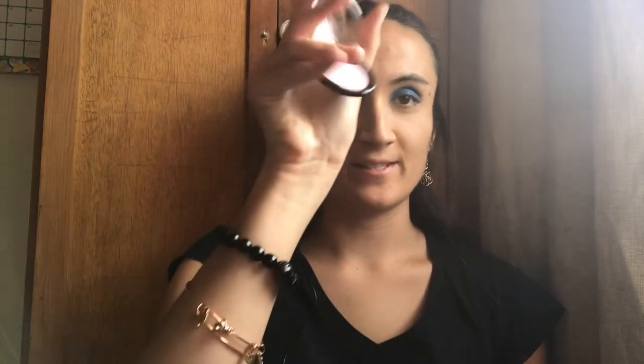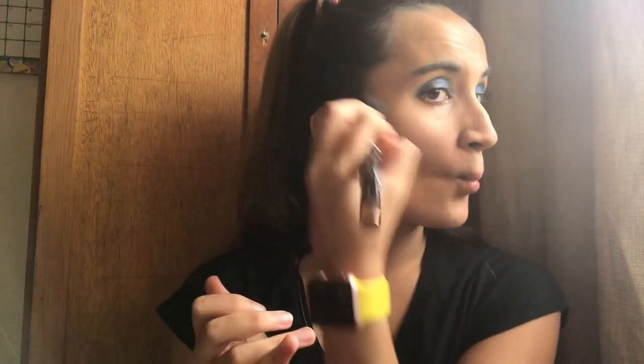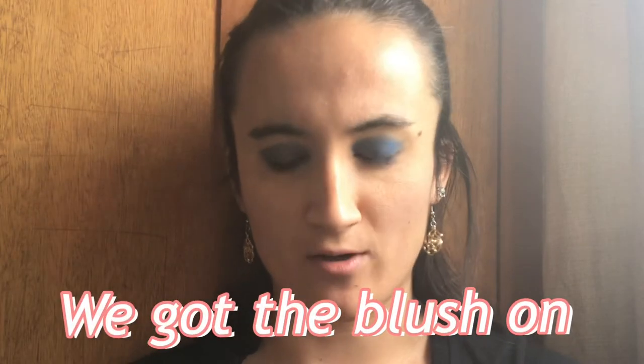Alright, now let's get our blush — just a little bit on top. Okay, so this is my blush, it's so new. I don't want to destroy this. We got the blush on!